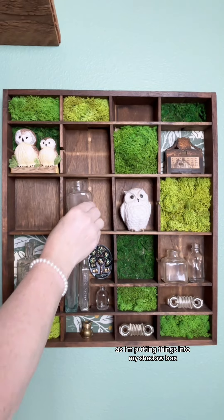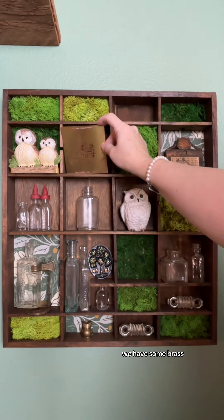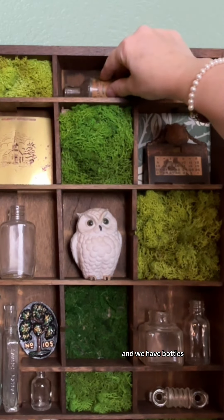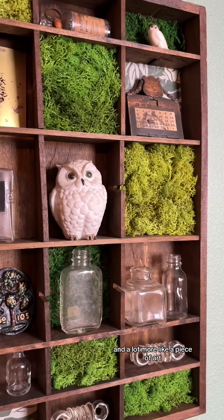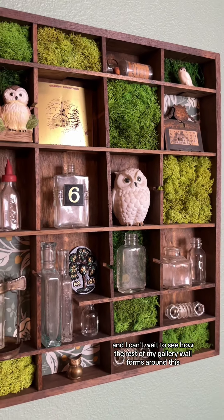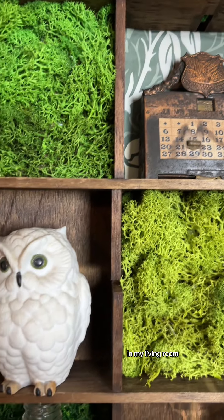If you notice, as I'm putting things into my shadow box, I've come up with a bit of a theme. We have some owls, we have some brass, and we have bottles. Sticking to a theme makes your collectibles a little more cohesive and a lot more like a piece of art. I adore how this turned out and I can't wait to see how the rest of my gallery wall forms around this in my living room.